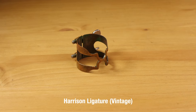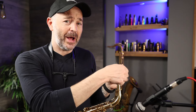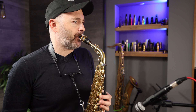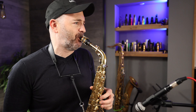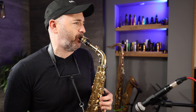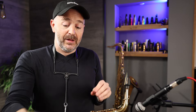Next up is a Harrison ligature. This is one of these old vintage ligatures that aren't made anymore. There was a lot of mythology about these ligatures, like they're some sort of magical amazing ligature. Sounds great — I can't say that I've noticed any difference from this one.